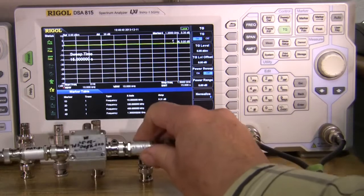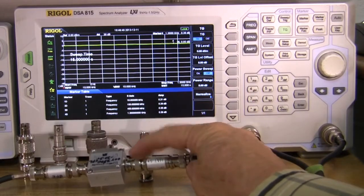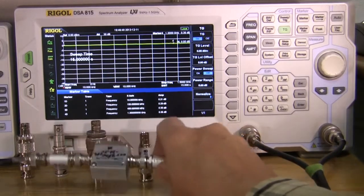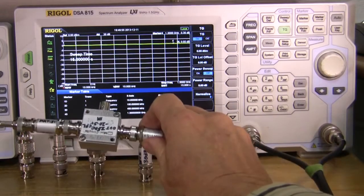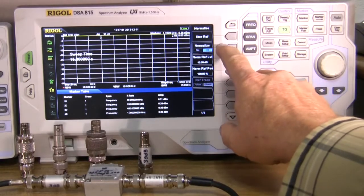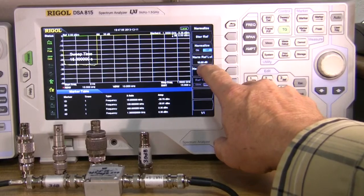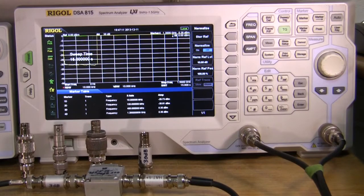So I've got my test set up here with a 6 dB pad coming out of the tracking generator to this port, and then a 3 dB pad going over to the spectrum analyzer input port. I've got nothing on there right now, so we can hit tracking generator, normalize. It was normalized before. I've got 10 dB reference level. It will sweep twice — first it'll get the reference trace. I'm using a bandwidth of 10 kHz to get the best signal-to-noise that I can while still using the tracking generator.